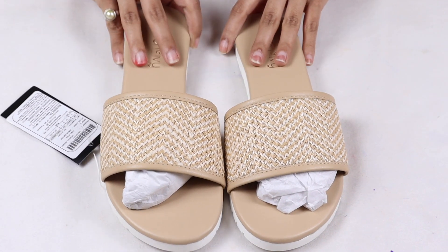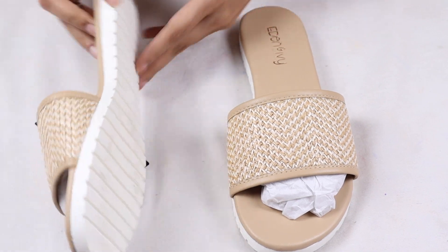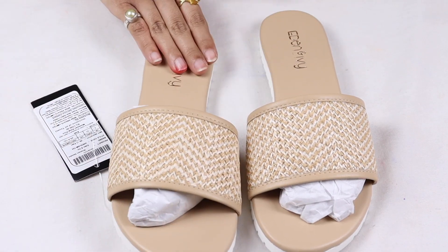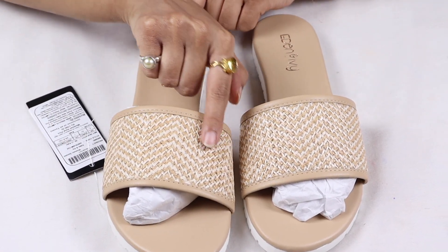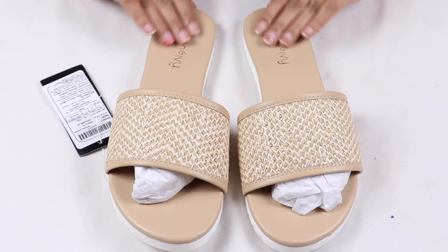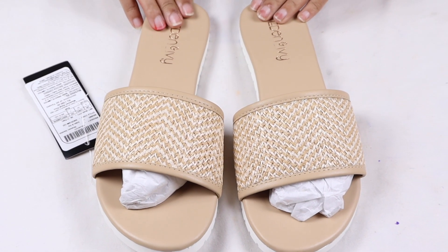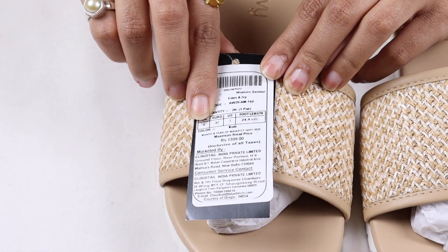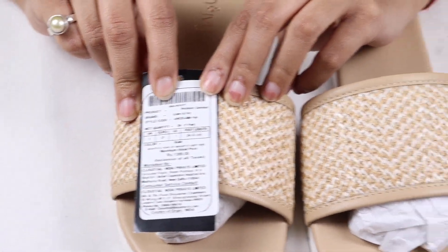The flats are very good — the quality of the flats is very good. The material is rubber and it is very flexible. The color is good; you can see a braided pattern in white and beige color. You can also use these slippers for daily wear. The MRP is 1399.